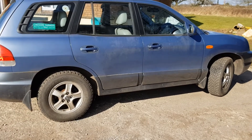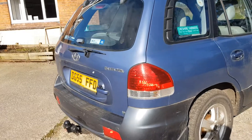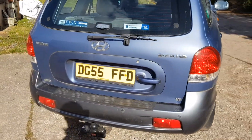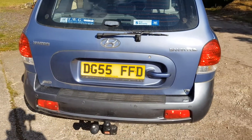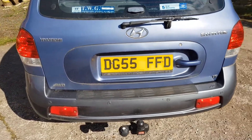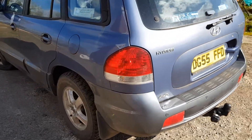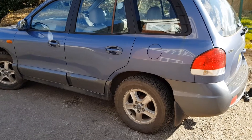This is the 2.7 V6 — about 170 horsepower, so it's not super powerful, but it is four-wheel drive and it's a proper all-wheel drive system engaged all the time. It also has a limited slip differential at the rear as well, which means it should be quite good off-road.